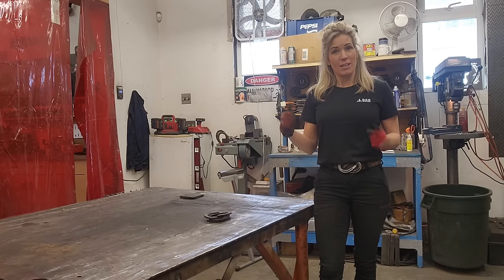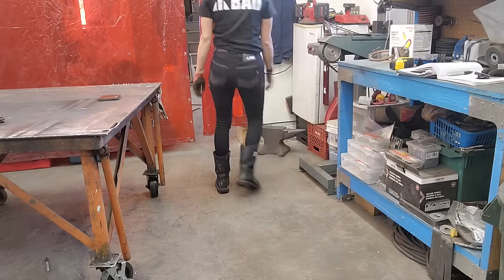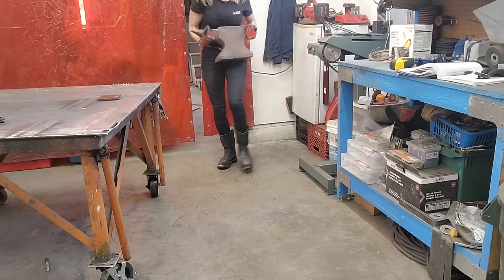Right now I am going to have to dig out this anvil. I only use this for odd jobs. I know I need a piece of log for it — I've been searching for that and I still don't have one. So right now I'm just going to put it onto my table.